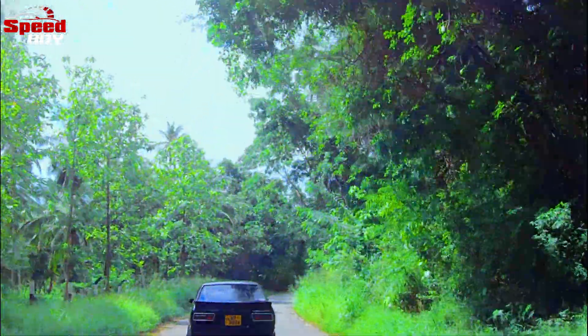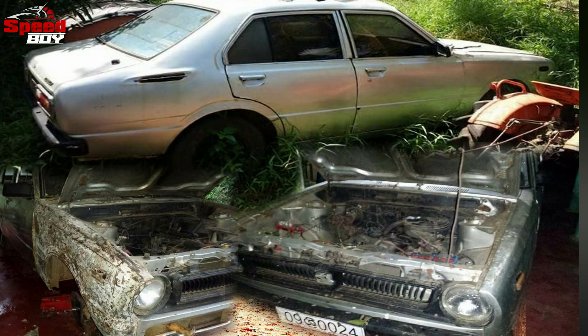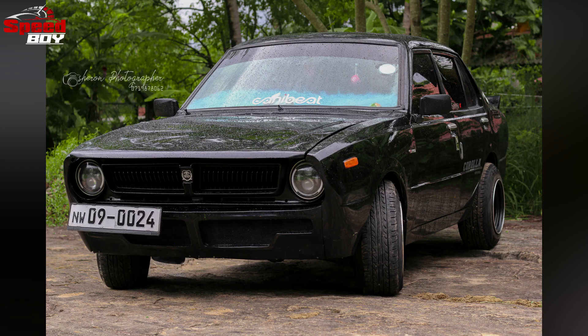This is a special thing. You can modify the car. If you have a photo, you can see it in the original video. You can see the video on the original video.